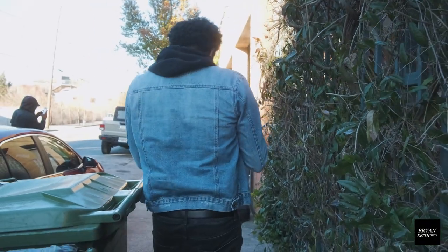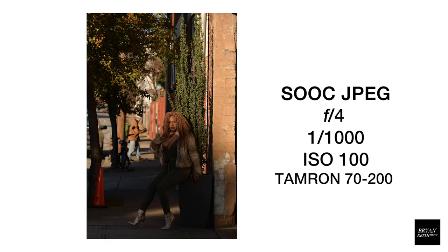He turned around as soon as he heard the flashes. Okay guys, the very first shot of the shoot was underexposed. So what I did was I lowered my shutter speed and I upped the ISO, both one stop. So that gives me two stops of light.